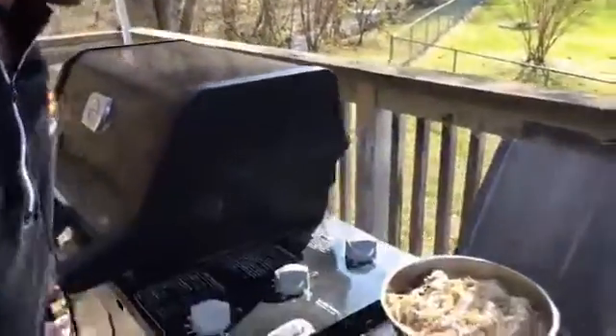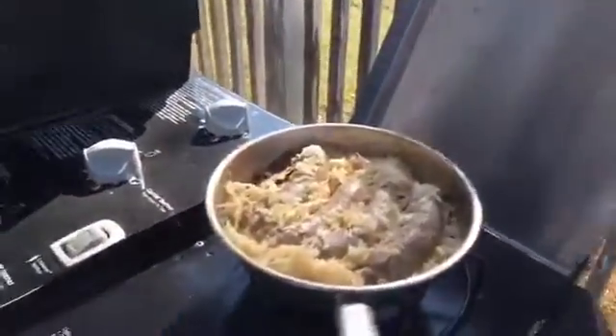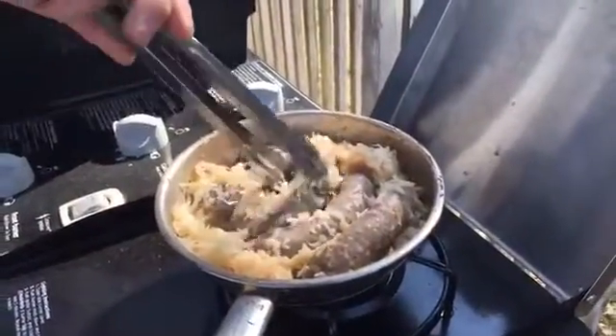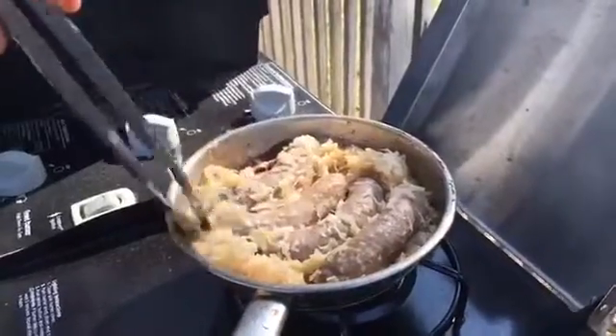Hey guys, welcome to Total Tailgating at Anaheim. Today is the traditional beer and brats. And because we're going live, we have already started poaching our brats. I know those of you who are brat experts love to poach your brats in a little bit of poaching liquid. We've got some beer in there with our sauerkraut, which is very traditional.